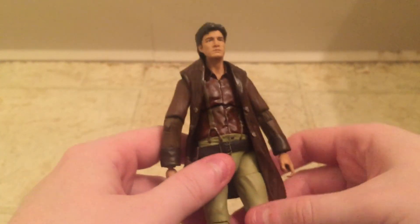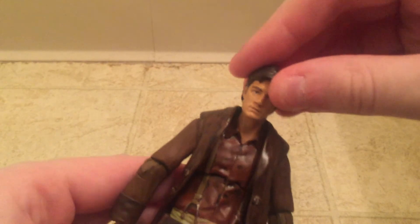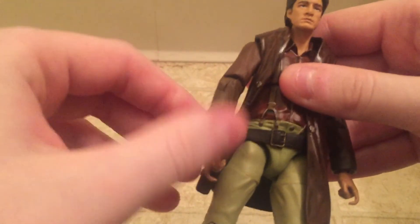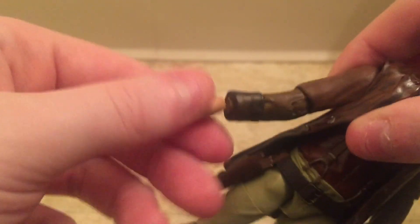Going through articulation — one thing I'll say is it was really hard for me to get him to stand. I won't necessarily fault Funko for that since this is the first figure like this I've gotten, so I could just be bad at posing these. Articulation-wise: the head moves up and down, left, right, and side to side. The shoulders are a bit stiff but they come out and rotate a full 360 degrees. The elbows were really stiff at first but they do rotate and bend. The wrist rotates and bends as well.